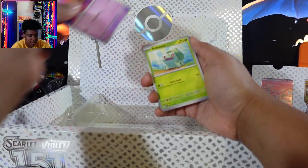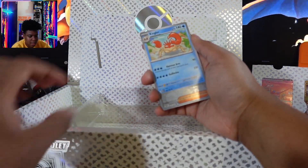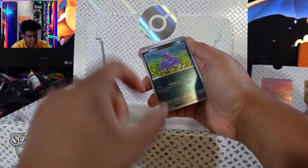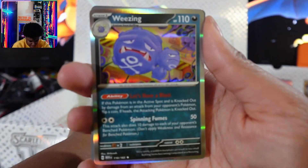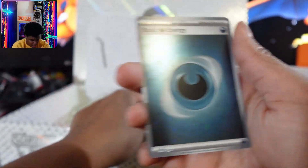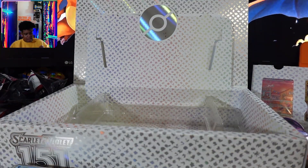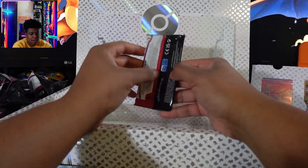Abra, Diglett, Drowsy, Bulbasaur, Oyster. I think I have this Daisy's Help. I love this Weezing card, I really do. We have four more packs to go. And I only got two secret art rares.